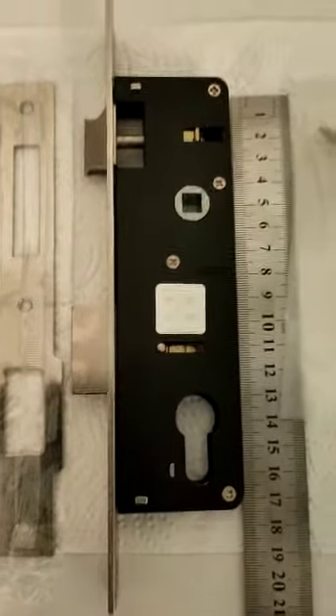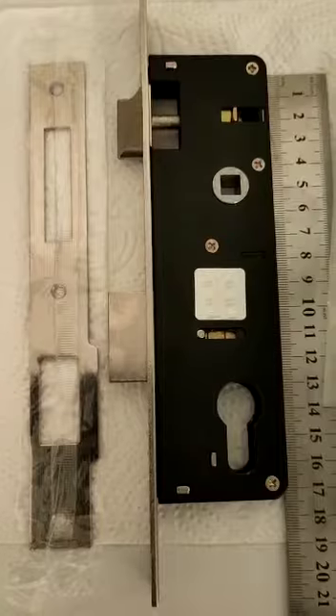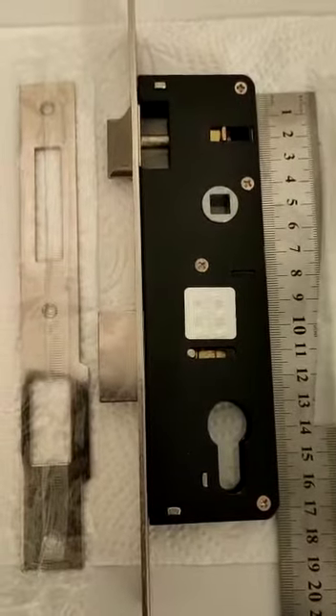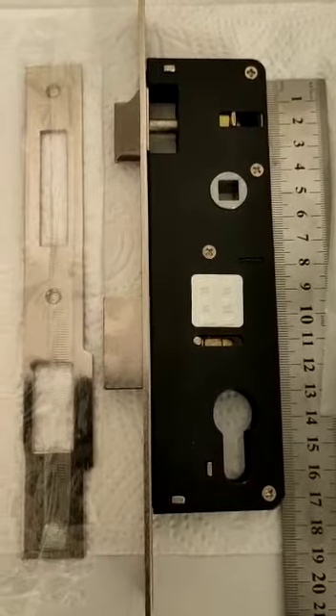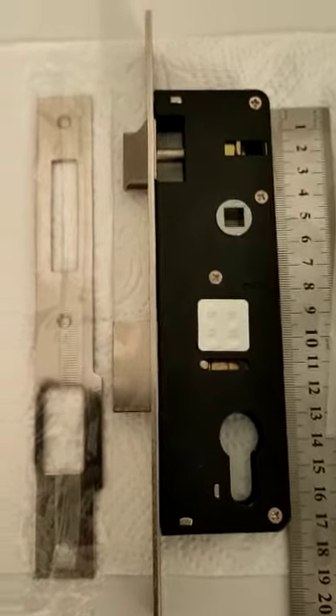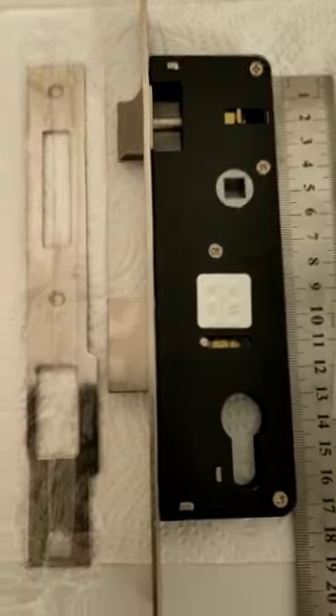It's ideally suited for aluminium doors, but could also be suited for wooden doors or UPVC doors where the multi-point lock is obsolete or a multi-point locking system is not required.